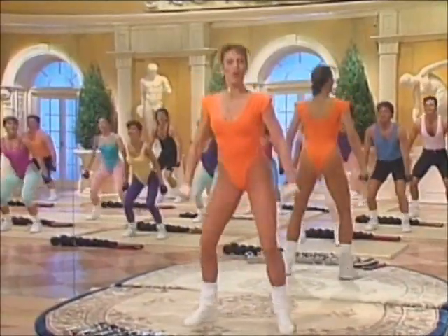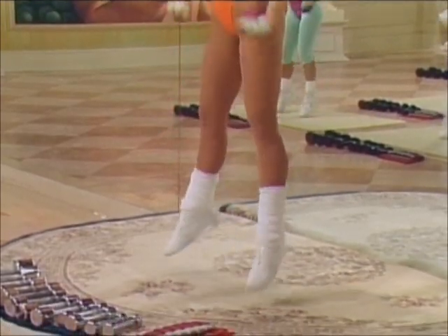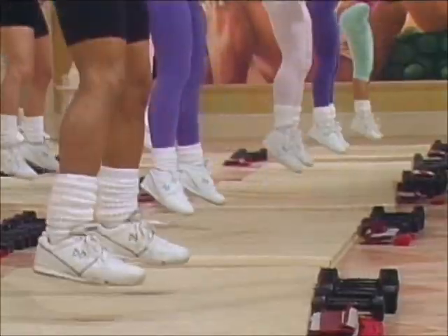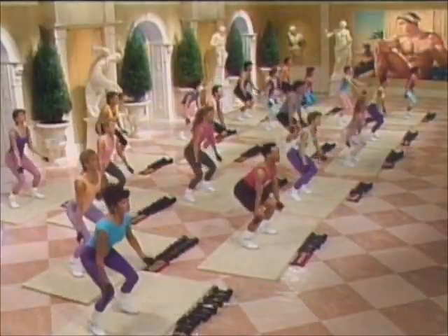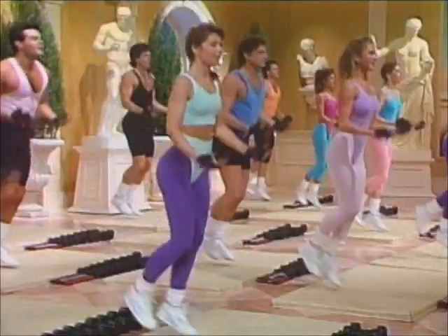Jump. Again. Jump. Sets of two — jump, run, jump, run one. Jump three. Jump. Again. Jump.